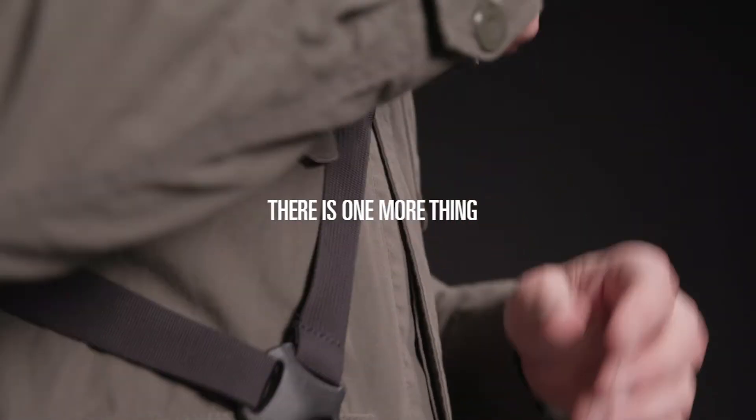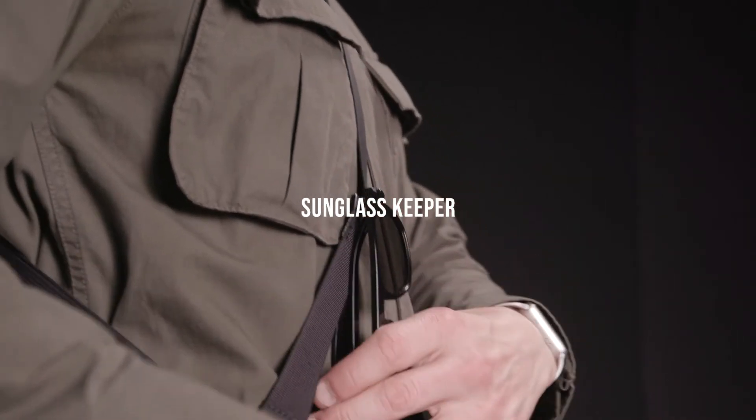There's one more thing. We made this strap extra useful — it has a clever sunglass keeper so you'll never lose them again.